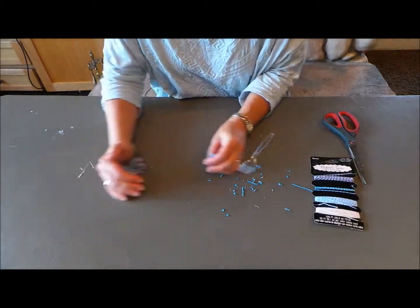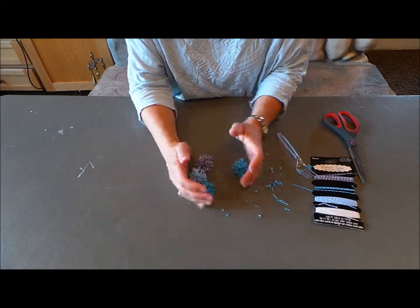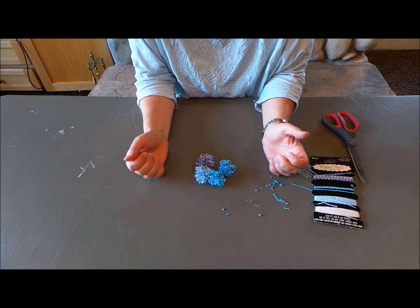There you go. Like I said, I'll let you figure out what to do with these — there are all sorts of crafts that you can do with this idea. Thanks for watching today.